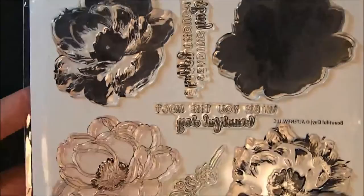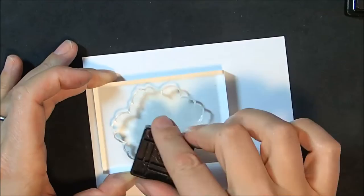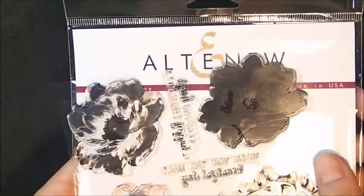If you have never stamped any of the Altenew layered stamped images, they are incredibly cool. The flowers have four layers and the leaves have three. I am using the Altenew mini ink cube set, and those cube sets have four ink colors that get increasingly dark, so as you stamp each layer it gets darker and adds detail and dimension to the flower. That is the first layer stamped in the lightest color, which is morning frost.